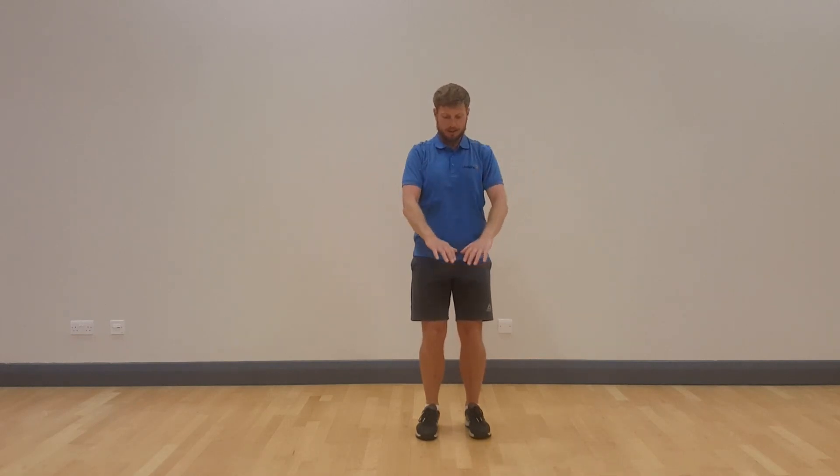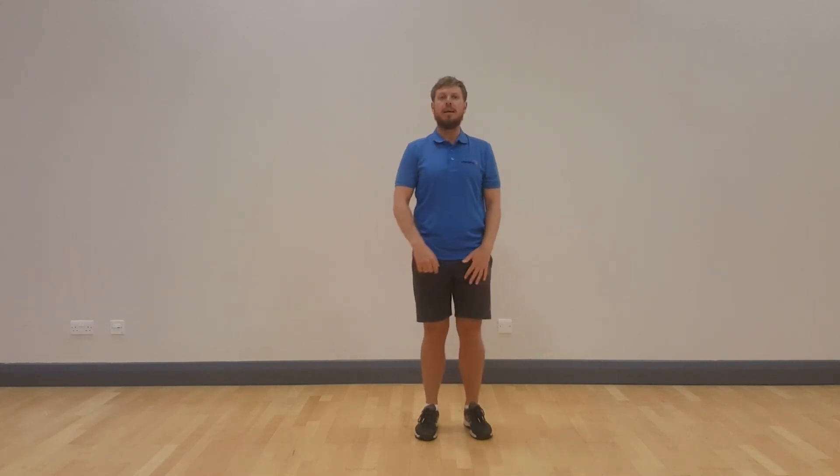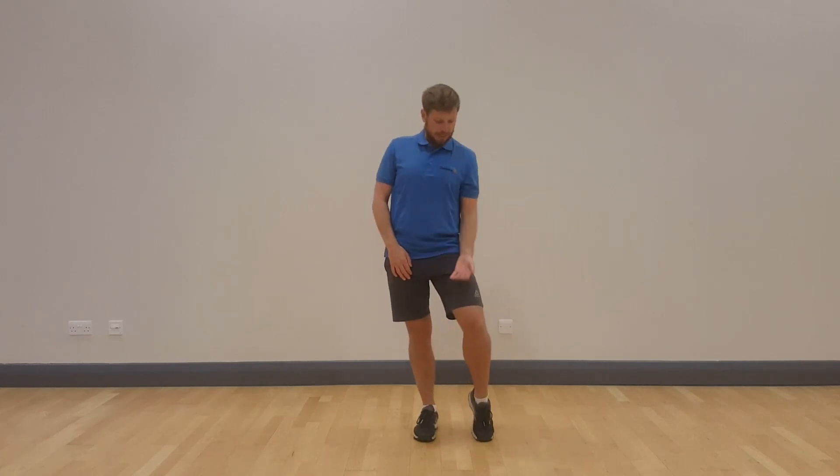Let's begin our Tai Chi cool down exercises. Small circles of the arms, breathing in and breathing out. You can take these movements to where they feel comfortable for you. The circles of your arms may be a little smaller, or the circles of your arms may be a little bigger. Just allow the back of the hand to fall onto the thigh. Remember to breathe throughout each of these movements.